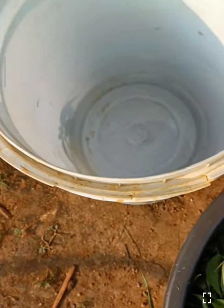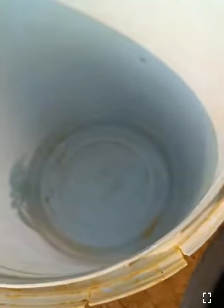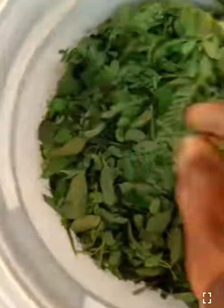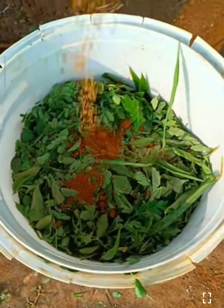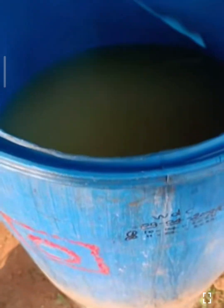I'll show you how to use it, and a couple of things we will make harder. Here we have to get 100 grams of vegetables. Here we are making 100 grams of vegetables.